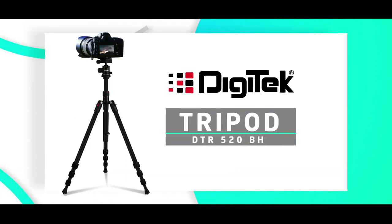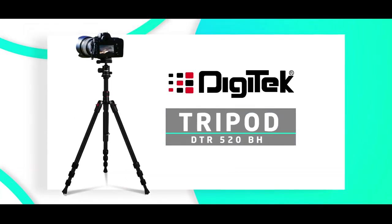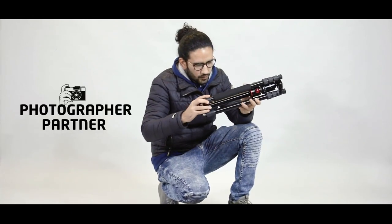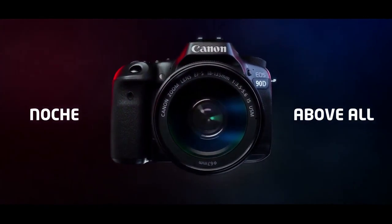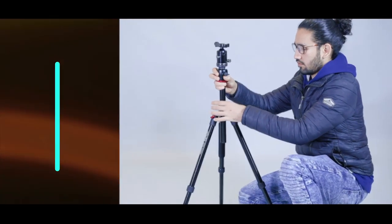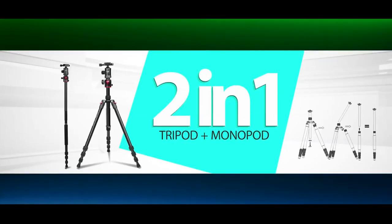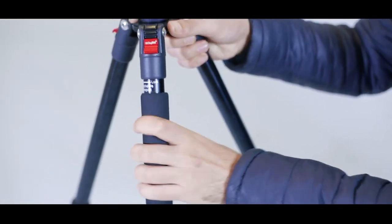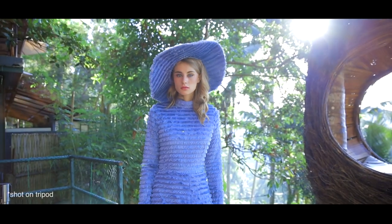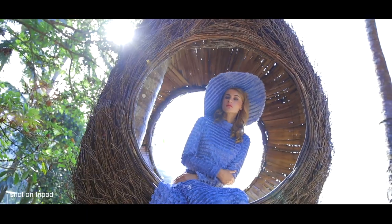Digitech presents the Tripod DTR-520BH, made for photographers who do not believe in limits — they are just a notch above all. The dual design solves both of your purposes. It's 2-in-1: a tripod and a monopod. It not only saves money, but also reduces the stress of taking two products on outdoor shoots.